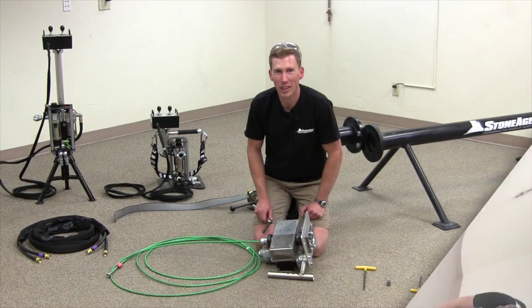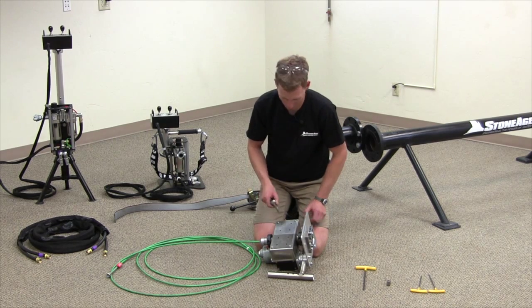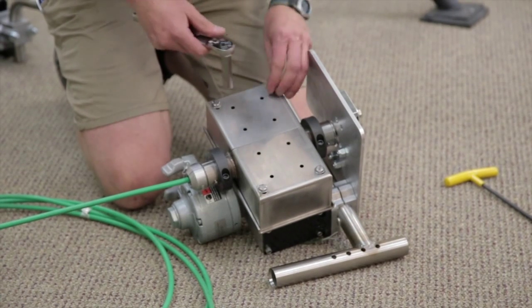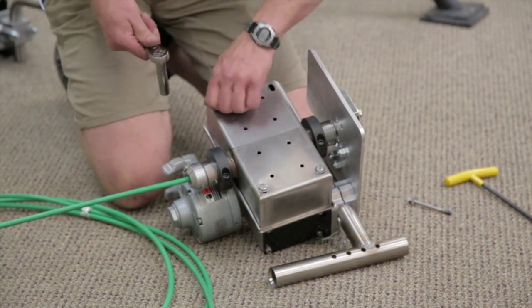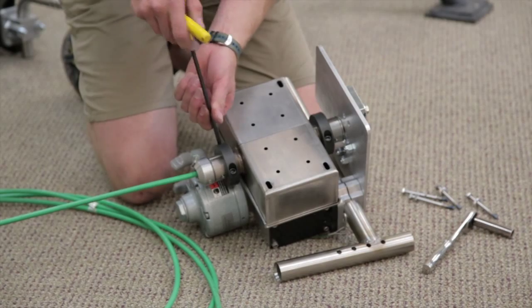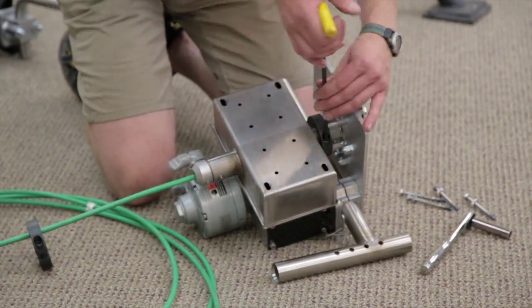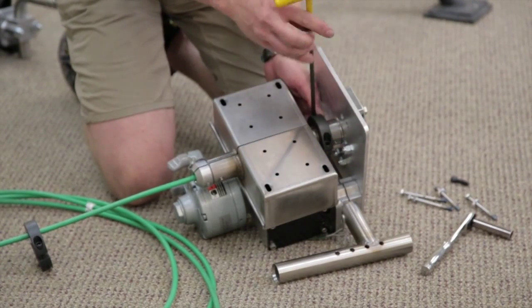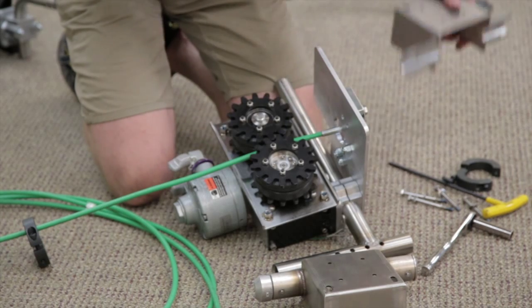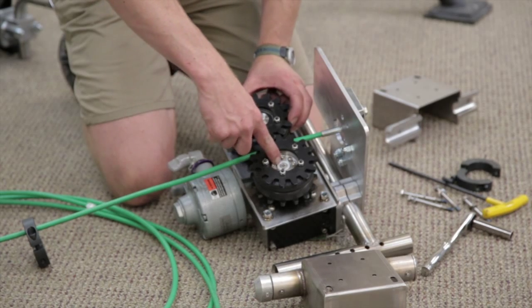Let me show you how to take the hose in and out of the helix drive. Four bolts on the external housing must be removed, and then the two split collars must be removed. Once the external housing is removed, you can see the two gear packs.